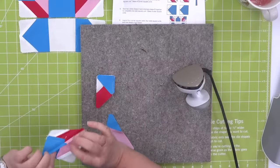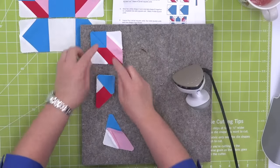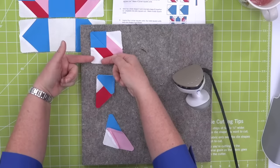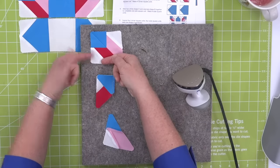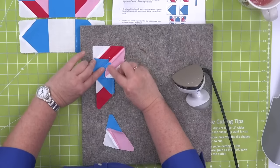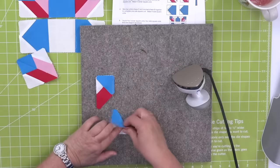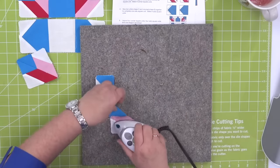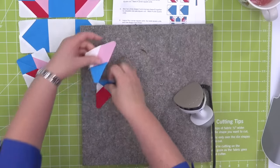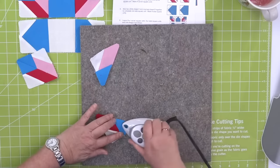Here's my tip — I'm going to sew one of these towards the white half square triangle and one towards the blue half square triangle. That way when I put my seams together they're going to nest. These outer seams I have pressed open, this one I'm going to press towards the blue triangle, and this one I'm going to press towards the white. It's just magic.